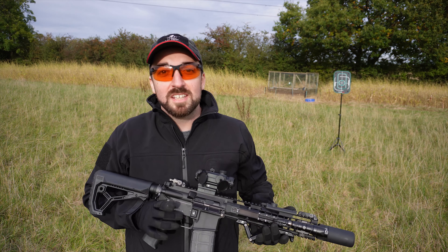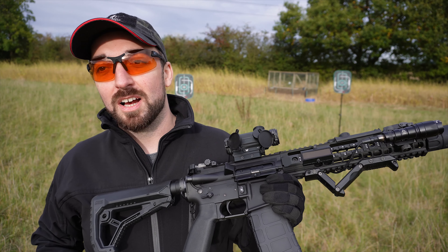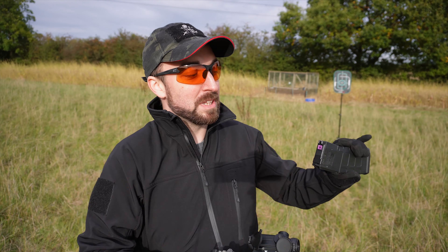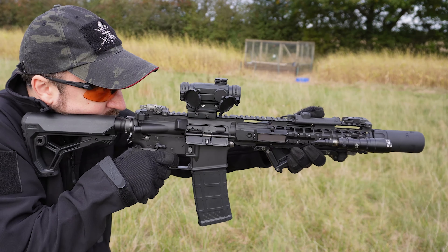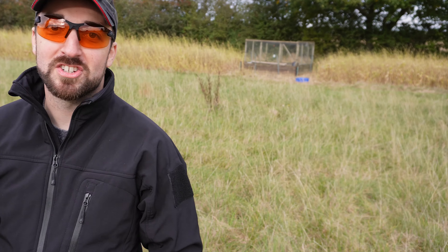Think about the MWS — it actually has recoil. So you actually have to think about just bringing your sight back on target. Problem with the MWS, of course, is limited ammo. I don't have another mag to quick change to.